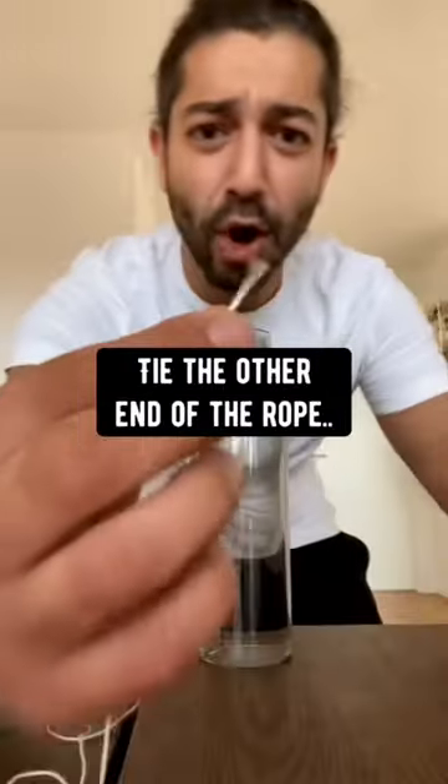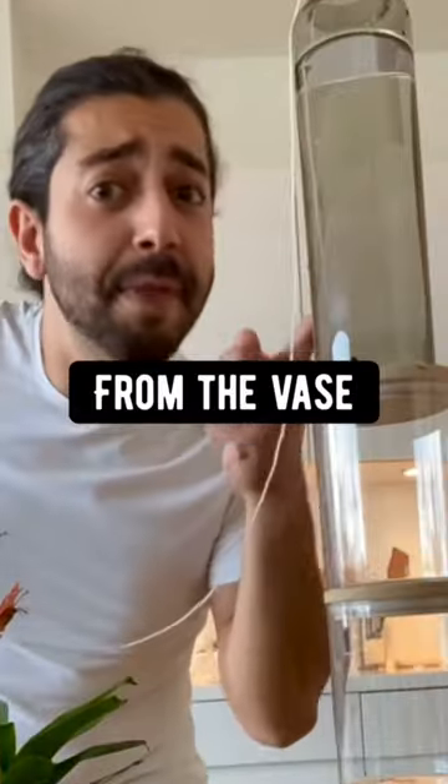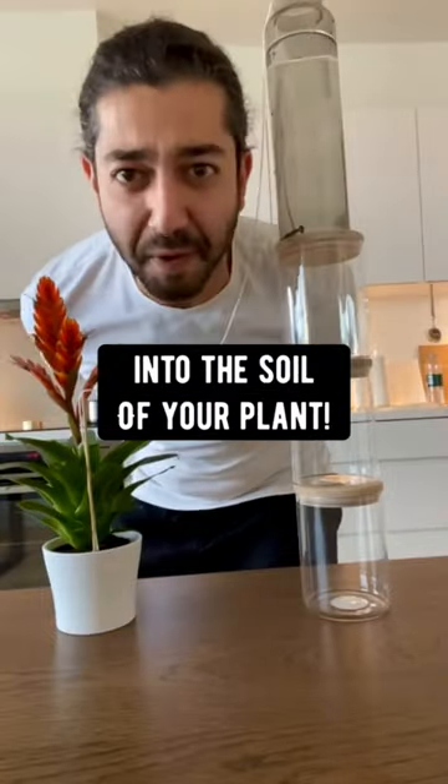Grab a plant and tie the other end of the rope to a stick, then pop the stick into the soil of your plant. What's going to happen is that the water is going to travel from the vase through the rope into the soil of your plant.